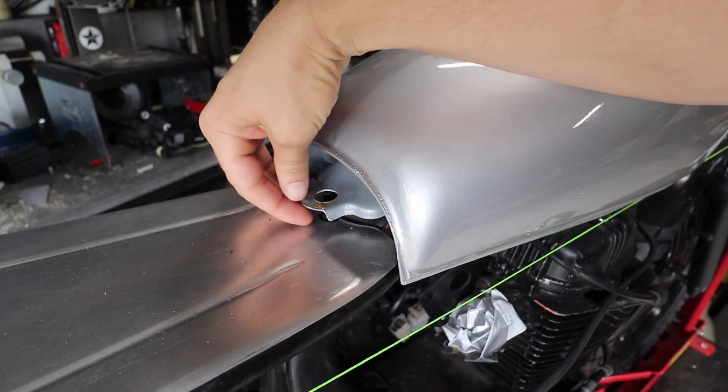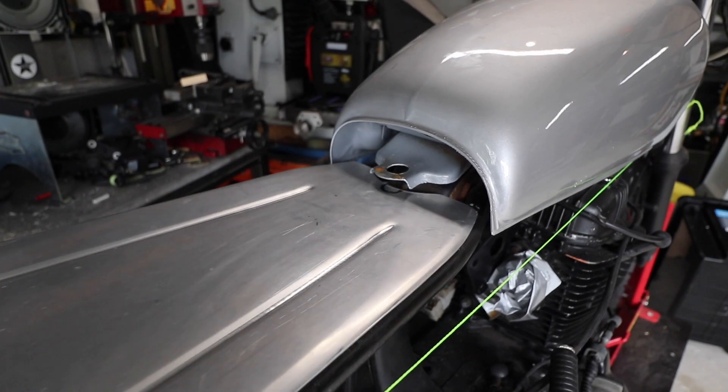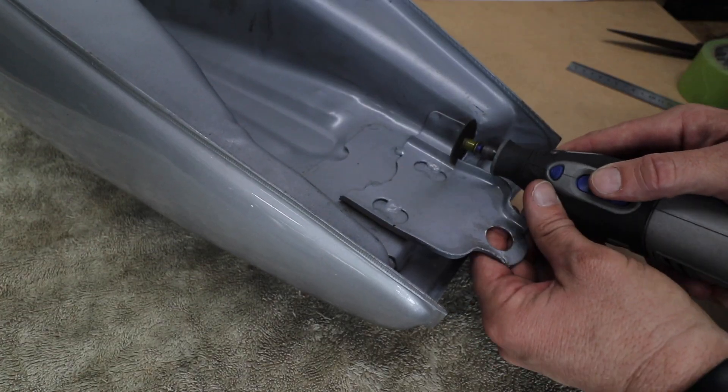You could potentially use the original rubber mounting cushion for the rear, and that would work, but I've modified the entire subframe so I'm going to come up with my own way of mounting this tank.